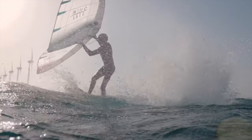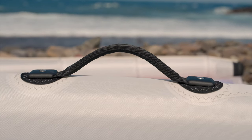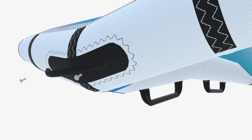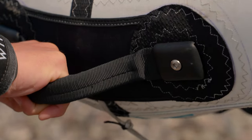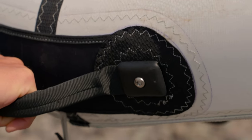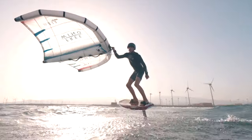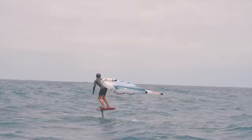The modular handle system is the first wing handle system of its kind, allowing you to switch between soft and hard handles on both the strut and the leading edge, personalising your wing. The reinforced mount base offers direct feedback to the rider, allowing for better steering and performance when the wing is flagged out, as well as enhanced manoeuvrability and ultimate control when riding downwind.